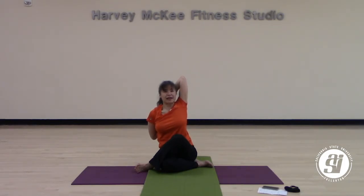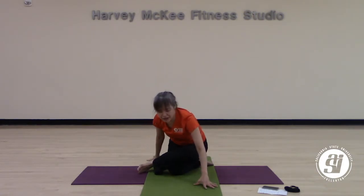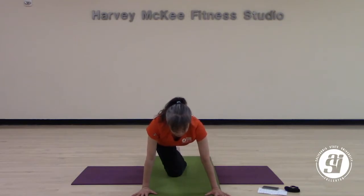Take a deep breath in here, and a deep breath out. One more breath on your own. When you're ready, slowly reach both arms all the way up to the sky. Lower your hands down and ease your way back to tabletop. Unwind your legs all the way to the back and give them a good extension.